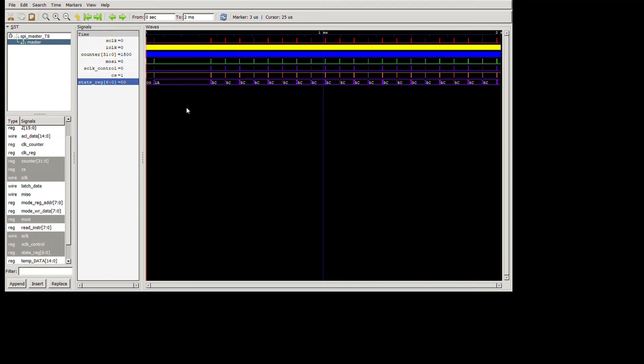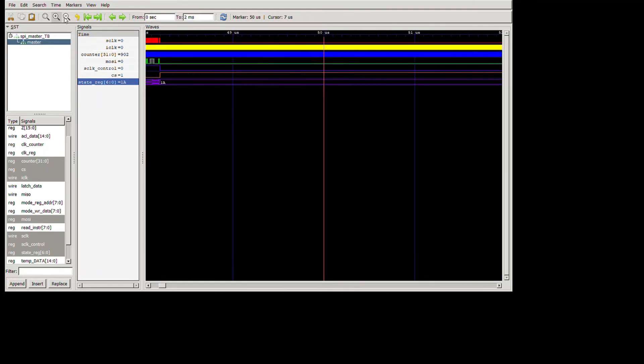In the waveform: state 0x00 is the initial six-millisecond wait period, then we go through the write sequence, wait 40 milliseconds, and then each small area is a read sequence followed by a 10-millisecond wait, then another read sequence and another 10-millisecond wait. Let me zoom in so we can see the signals.